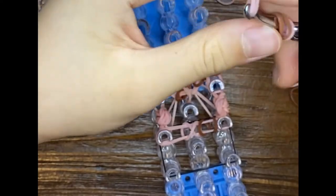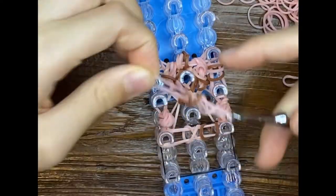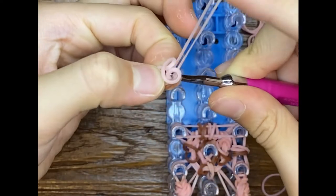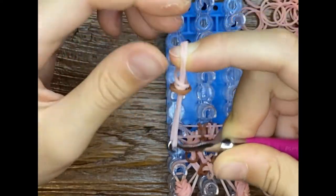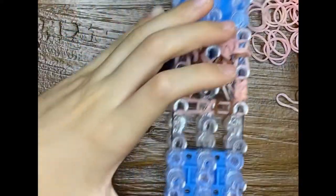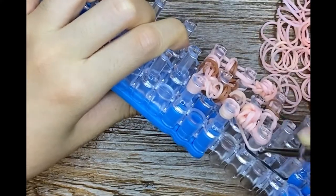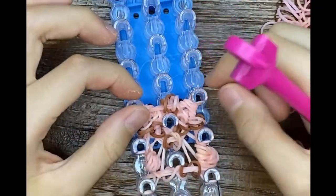Sometimes rainbow loom could be really exhausting — tired or hard. Sometimes my back gets sore, my hands, elbows — sometimes they hurt when I do hours of rainbow loom. And then we'll flip the bottom bands — it'll be four, two, two. Four, two, two. Four, two, two. Push those down.